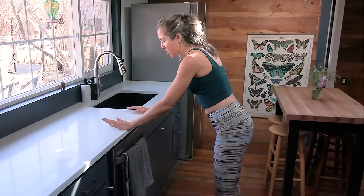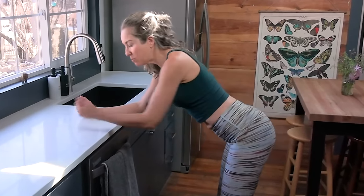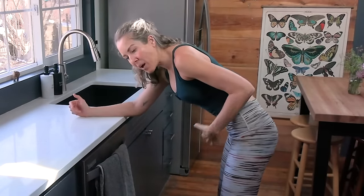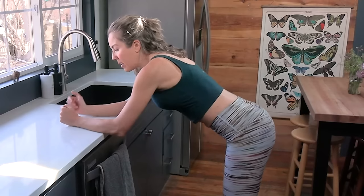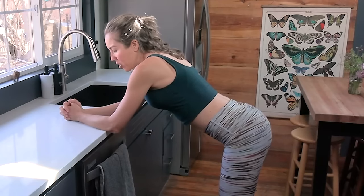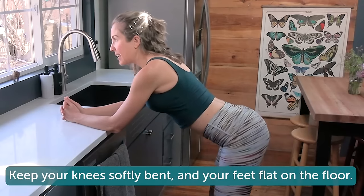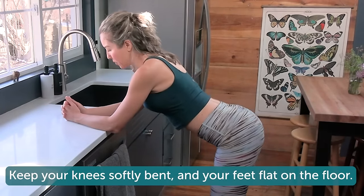For our first move, we're going to begin with a standing cat and cow pose. Cat and cow pose is really wonderful for pelvic activation and pelvic floor activation. It releases the pelvic muscles and it actually activates the pelvic floor muscles better than kegels. We're going to begin on our elbows — I like to clasp my hands together, but you can have your hands parallel, whatever feels good to you. Knees softly bent, and again, this is where you might need a different height of surface.